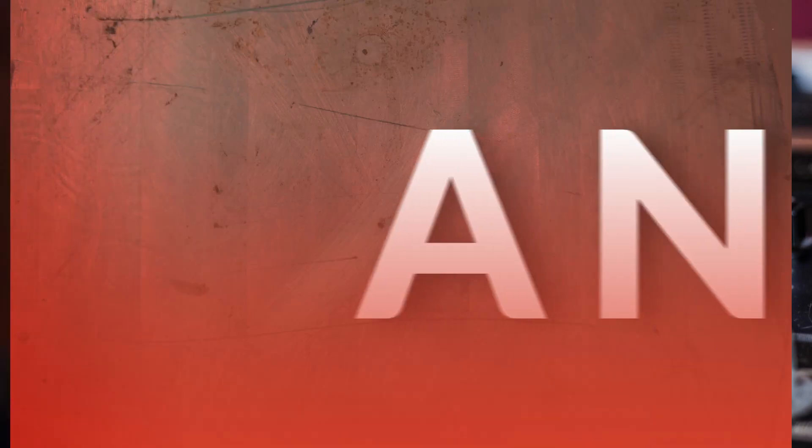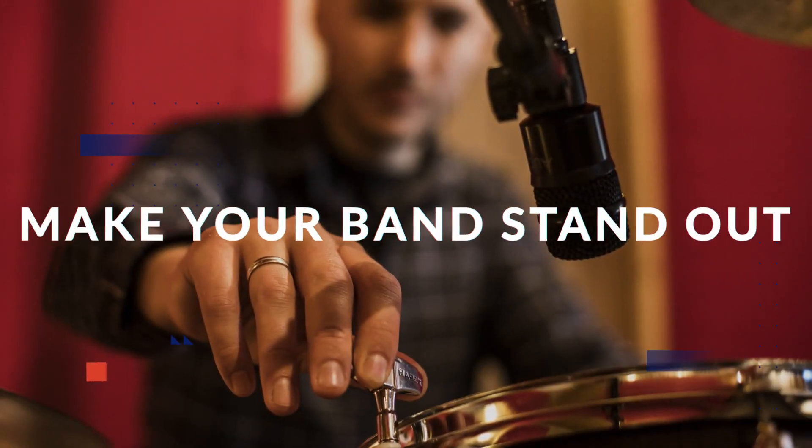This is the Self-Recording Band Podcast — the show where we help you make exciting records on your own, wherever you are, DIY style.